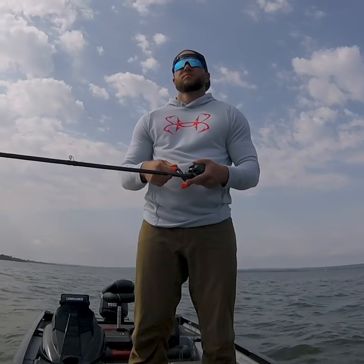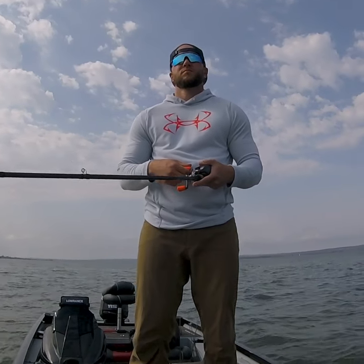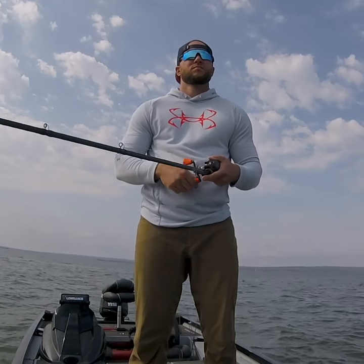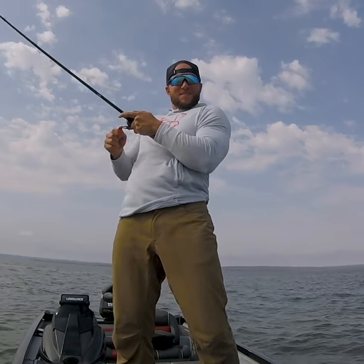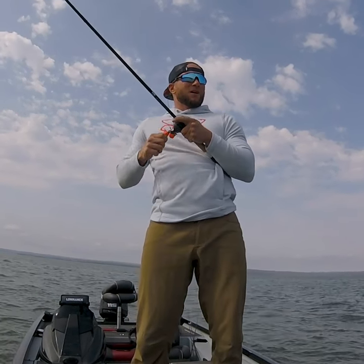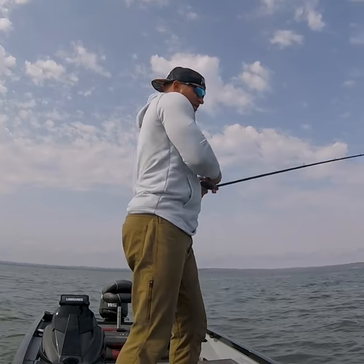I've got some current coming in here and also dirty water, so this little chartreuse swimmer in this box is a perfect fit. There he is, there he is — oh, that's a good one!